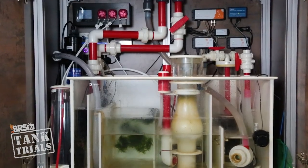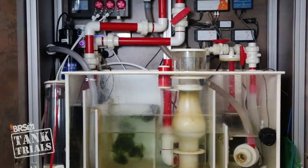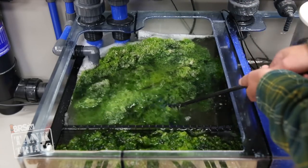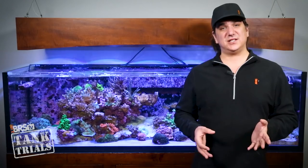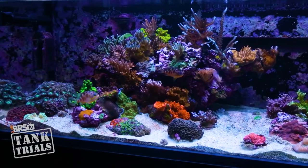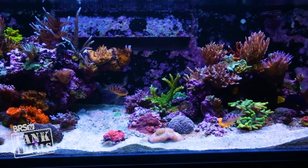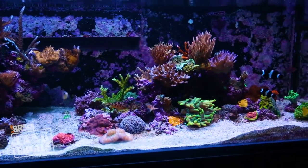You also need to consider sump design if you are planning a very low maintenance specific reefing method like Triton. Triton has a preferred layout, flow requirements, and most notably requirements for a fuge that is at least 10 percent of the system water volume. I personally consider Triton a ULM method, but we are already running Triton on the BRS 160 and sharing the results of that, so we don't plan on doing that again with any of these tanks.